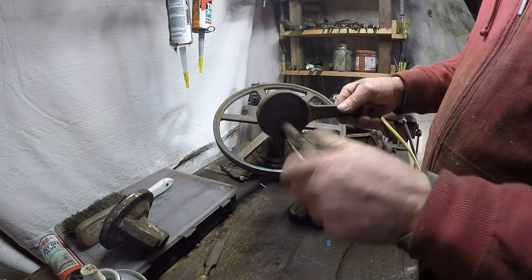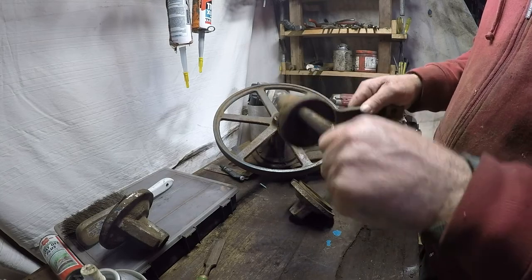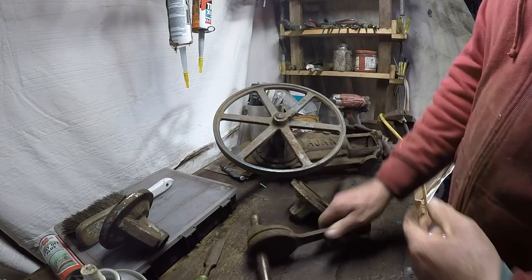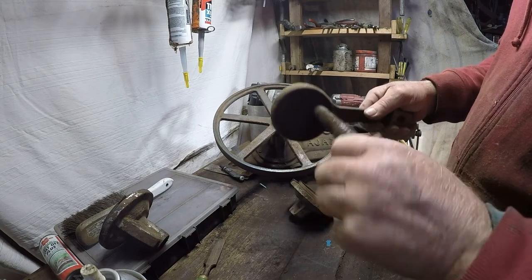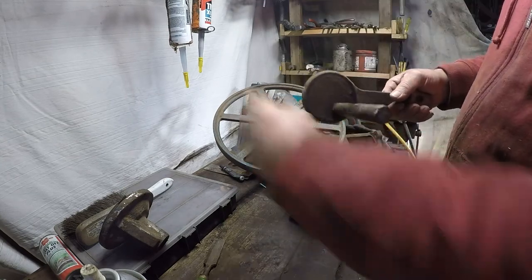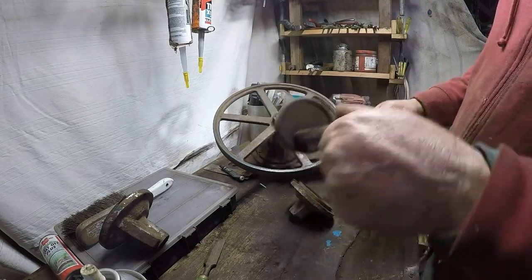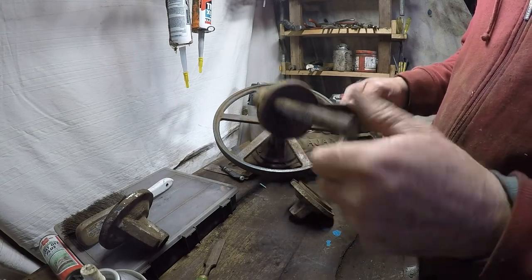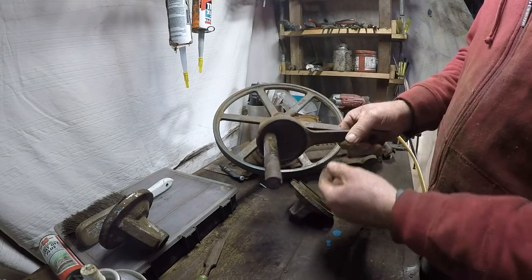If you're running it anti-clockwise, it's dropping the eccentric into the oil and scooping it, pushing the oil to the front of the machine. Whereas if it's going the other way, it pushes the oil so it splashes up against the back. With centrifugal force — these things run at a reasonable speed, about 200 rpm — it's moving the oil over.